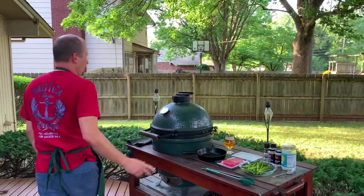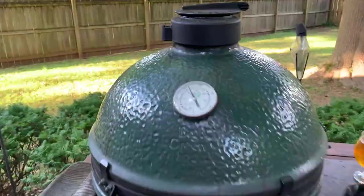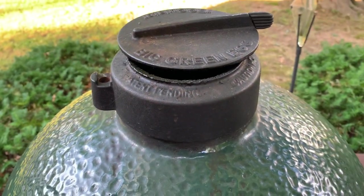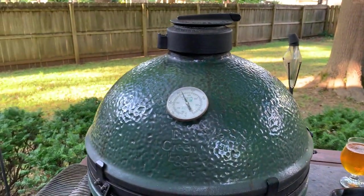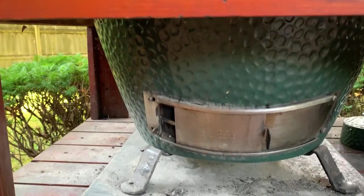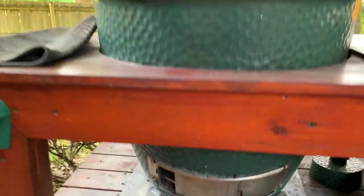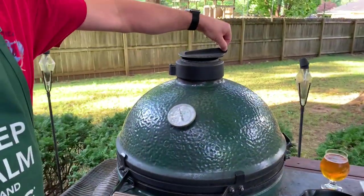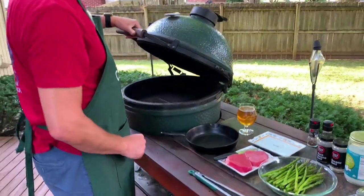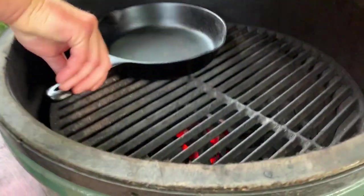I came home and got the egg lit and cruising at about 425 degrees. About a finger's opening on the top on the regulator cap — if you have the older style daisy wheel, that would be equivalent to the holes open. And then just an inch or so down below. I'm actually going to crank that a little bit because we want to ramp up. So I'll open the top and bottom to get things going — we want a hot skillet. You can see we've got some coal burning in there. I'm going to get the skillet in place so it can start preheating.